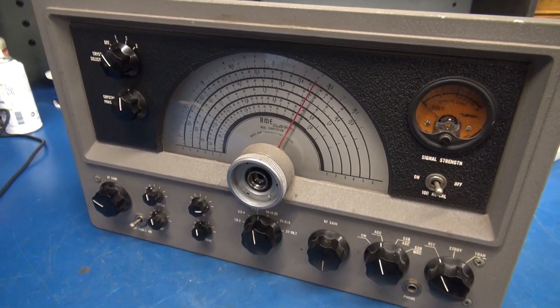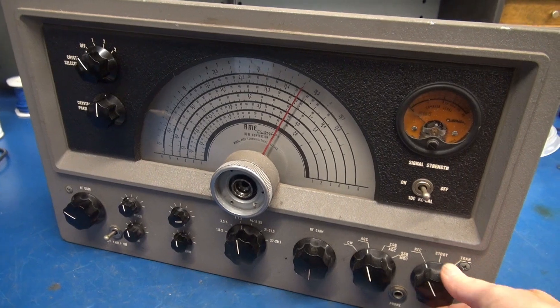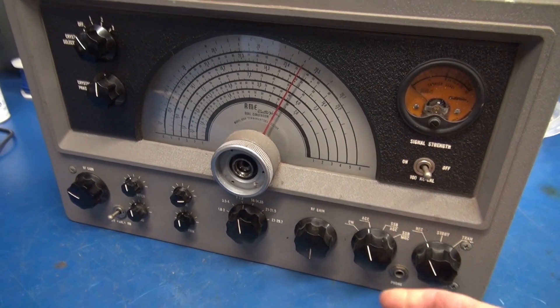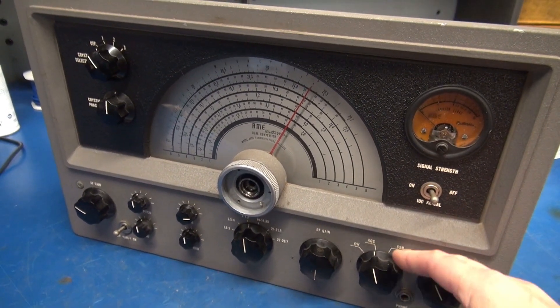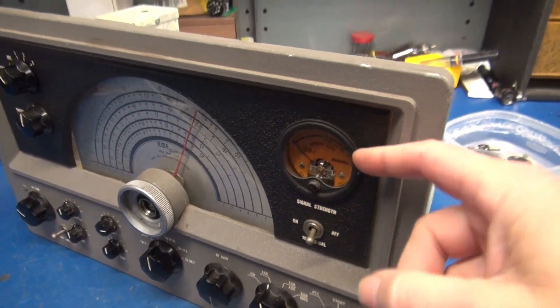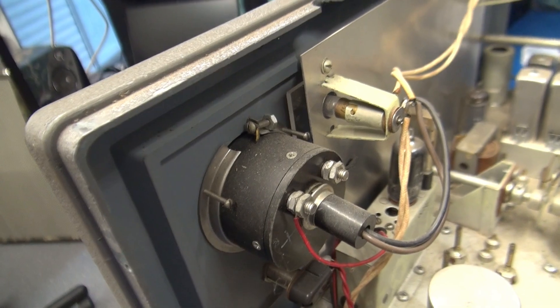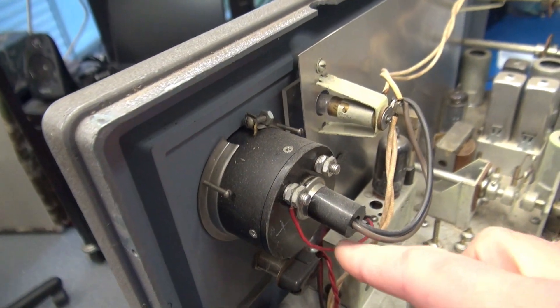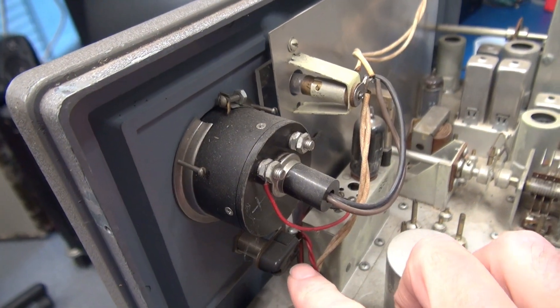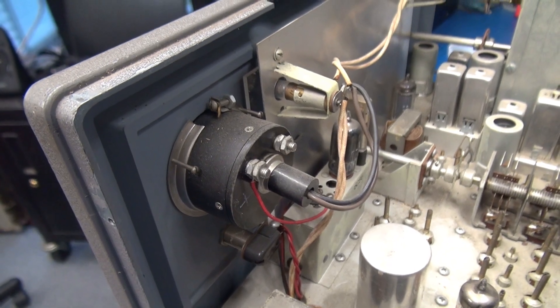Removing the face from the RME doesn't look like too bad of a job. Obviously there are some set screws on all these knobs and then there are probably some nuts holding the bottom side of the face. This switch and this meter will require a little bit more work because they are connected to the front panel. You're going to have to unwire the S meter and then this switch is going to lay down on the chassis.